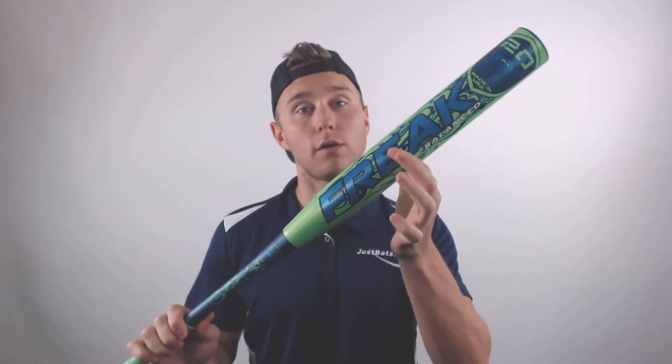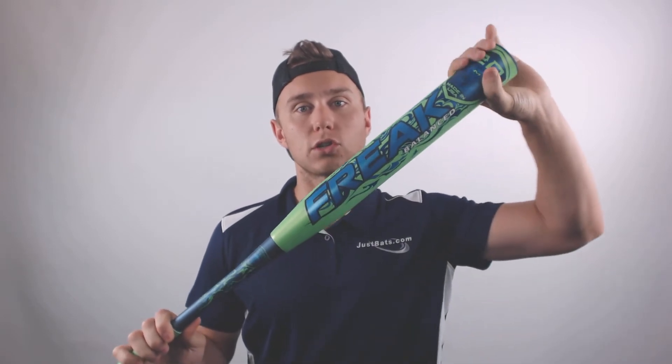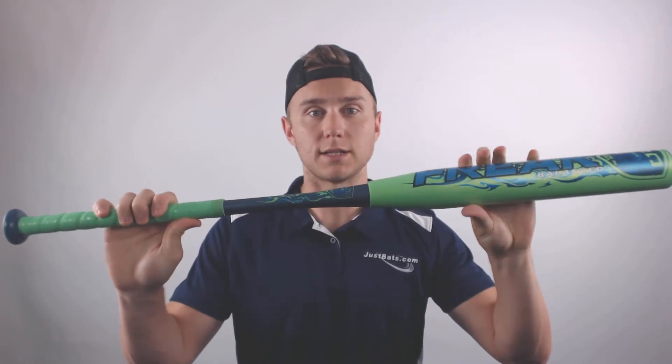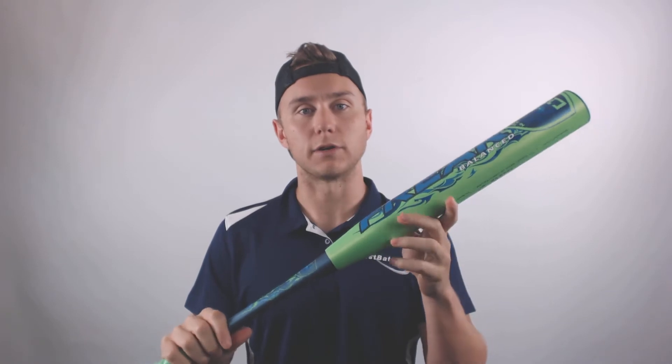This bat features a 12-inch barrel length and a traditional 2 and 1/4 inch barrel diameter. The Miken Freak is a two-piece composite design with a balanced swing weight, making this bat ideal for contact hitters.